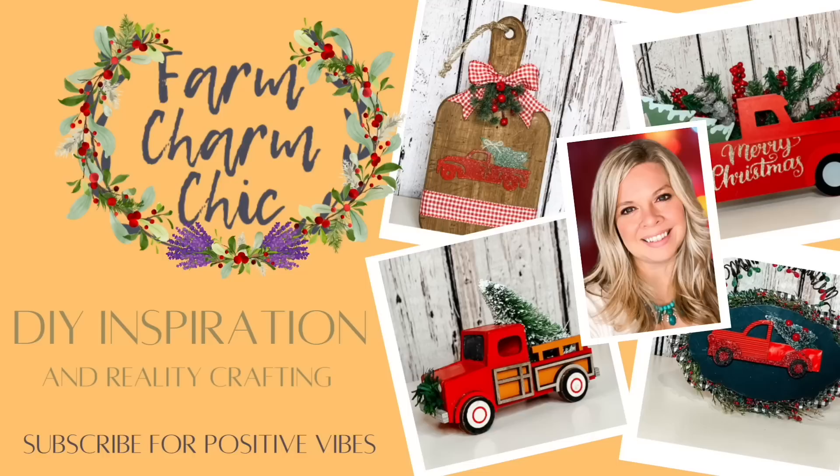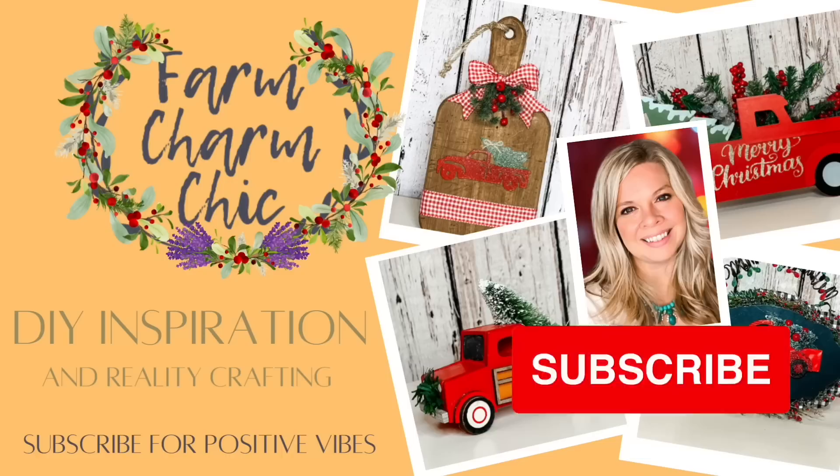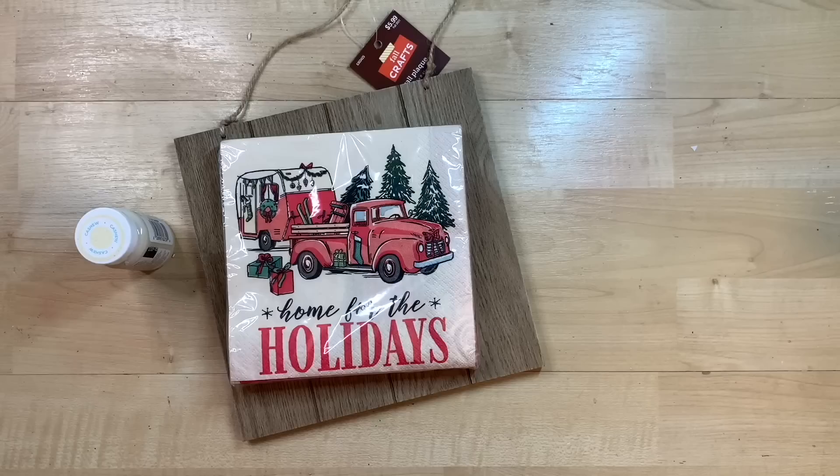Hey guys, welcome to Farm Charm Chic. I'm Emily. In today's episode, I have 10 red truck Christmas DIYs for you. They're absolutely darling and I know you're going to love them. If you like crafting, DIYs, dupes, hacks, thrift flips, or just creating in general, I would love if you would consider subscribing and becoming my crafting BFF. If you do like any of today's projects, remember to hit that thumbs up, but let's go make some DIYs.